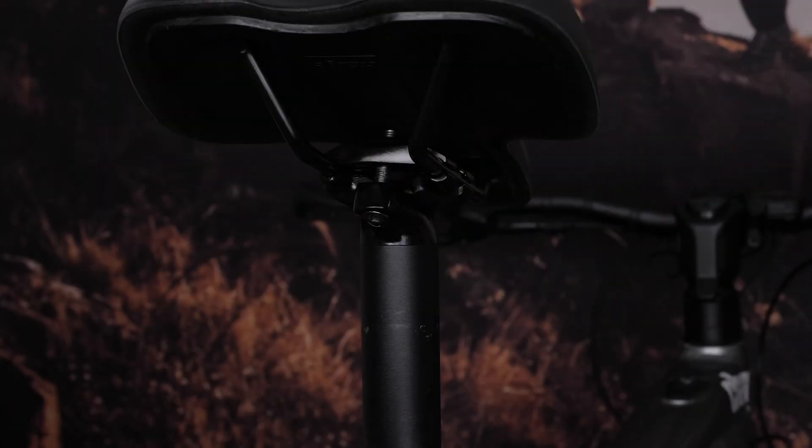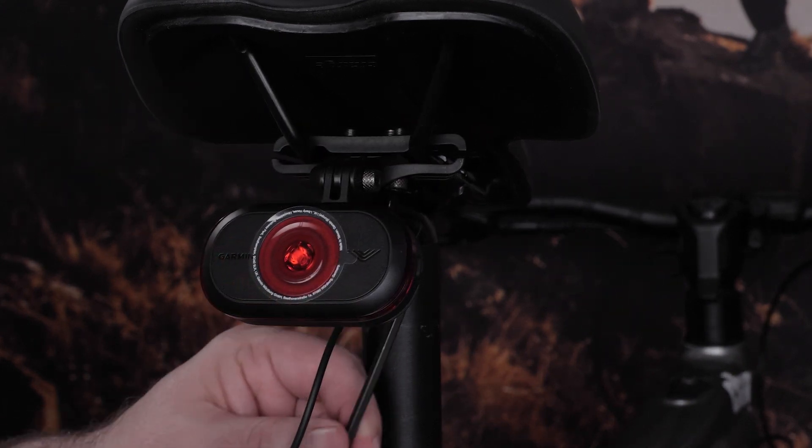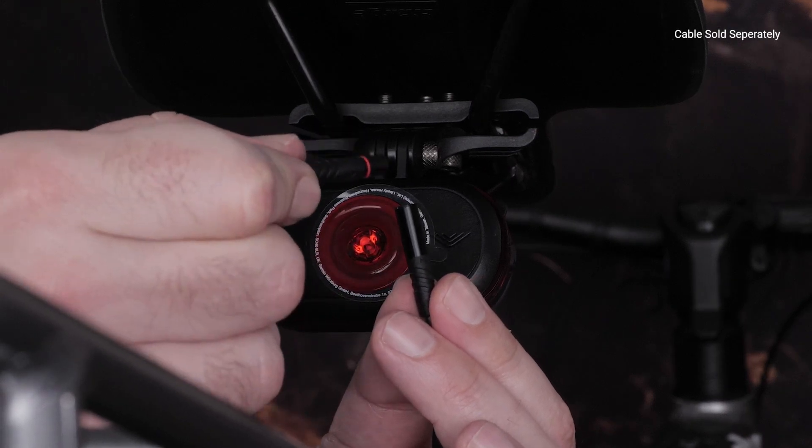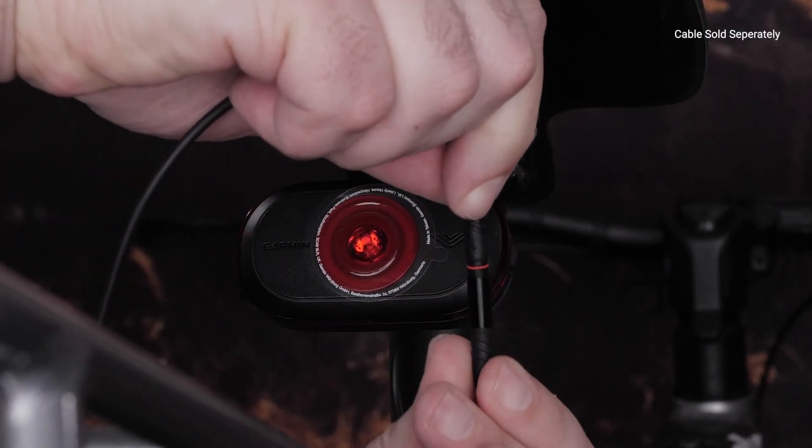First, you'll need to install your Varia eBike radar onto your seat rails. Now we'll cover how to wire your Garmin eBike cable for Shimano systems into a Shimano eBike power source. Take the cable and plug it into your Varia eBike radar.